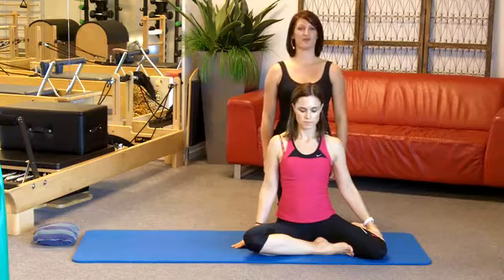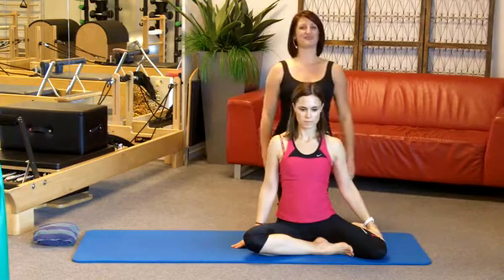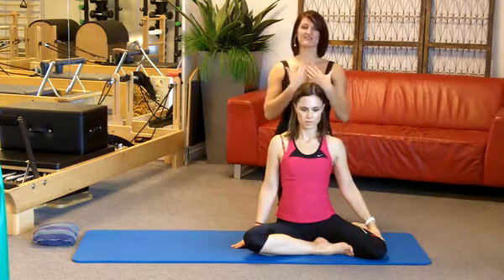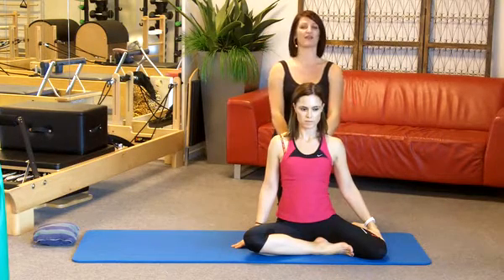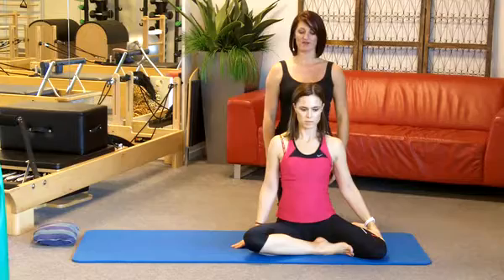Our next exercise is called the mermaid, because you look like a beautiful mermaid sitting on the rocks. This is a fantastic stretch for the spine, especially the neck and shoulder area. We're going to start with a nice arm lift.